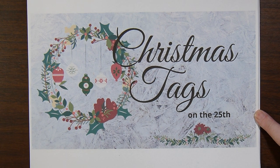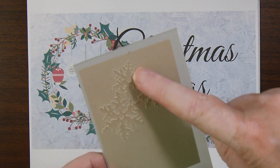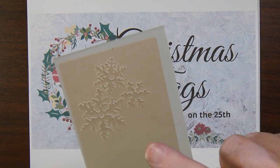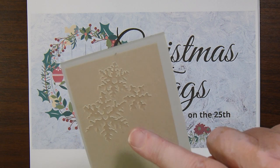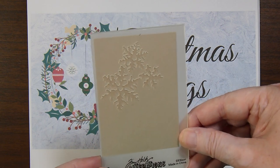On the 25th of each month we share some Christmas tags that we made. Last month I used a small embossing folder by Tim Holtz — it was a tree, or a couple of trees. And in that same set of embossing folders was this one with snowflakes, so I did this one for the month of July.